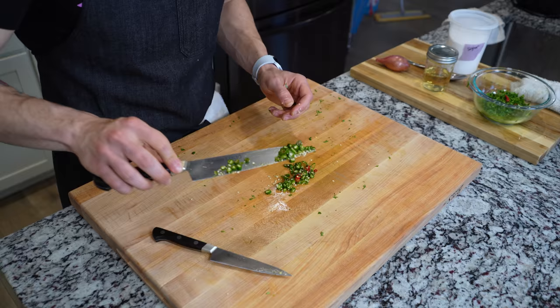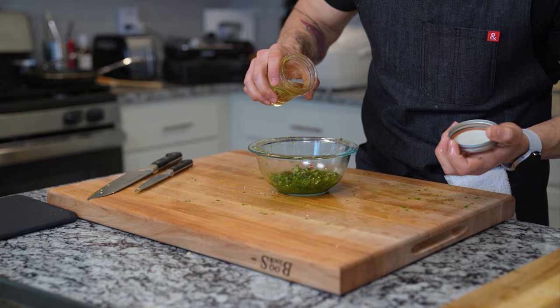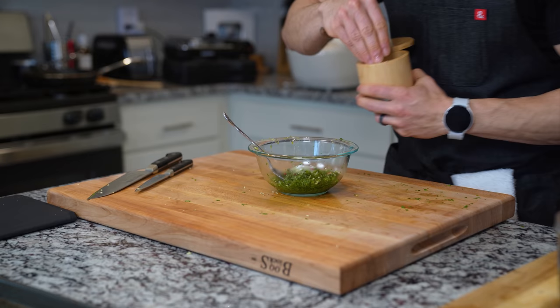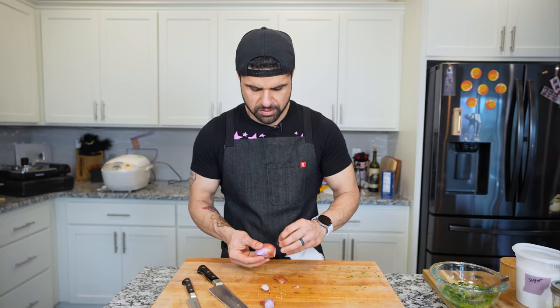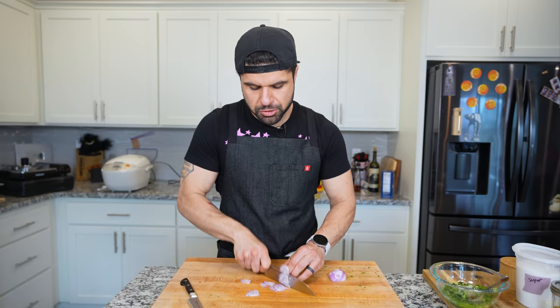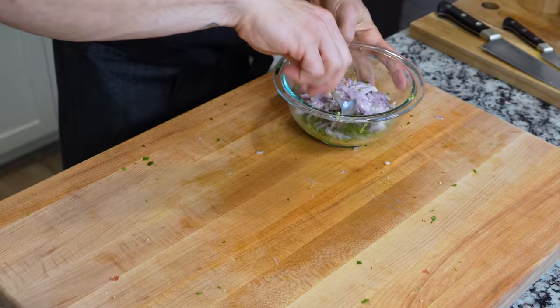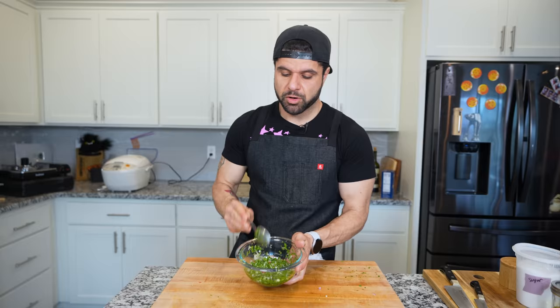Cut the Thai chilies nice and small. Those go right in. Then we add just a splash of rice vinegar, a nice spoonful of sugar to help with the acidity and heat, a pinch of salt, and a thinly sliced shallot — the shallot really ties everything together. Give this a quick mix. The shallot is very strong — already making me cry. Now we let this sit and marinate up until dinner time so it's super strong when we need it.